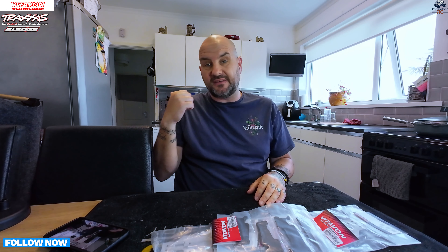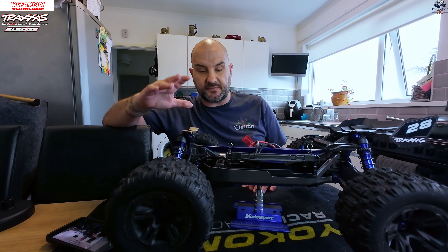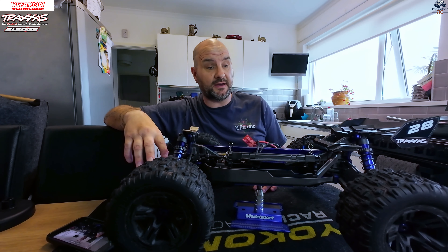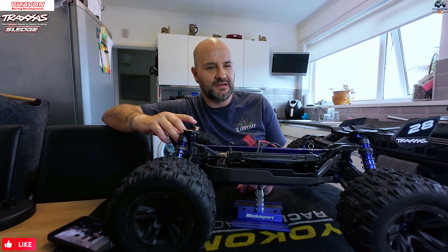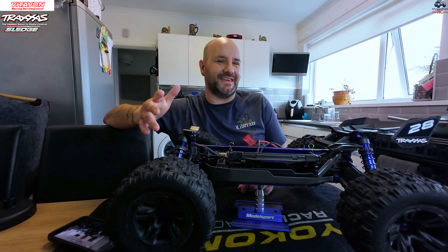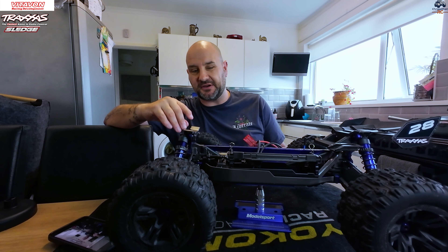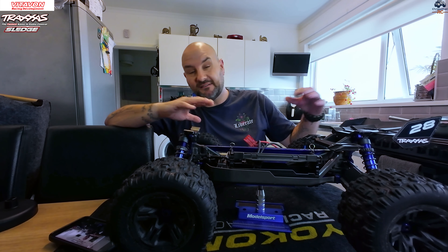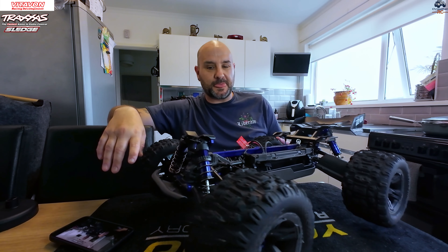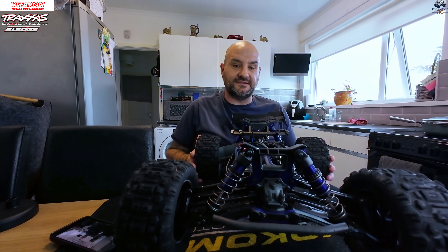By the way, if you can hear anything in the background, I've got my tumble dryer going because it's a little bit wet and miserable here in the UK - it was a good time to sit down and do this video. So, Traxxas Sledge - so far absolutely really enjoying the truck. There's one guy in the comments constantly having a go, but honestly mate, I'm glad you're enjoying your Creighton and I'm enjoying this - let's call it a day.